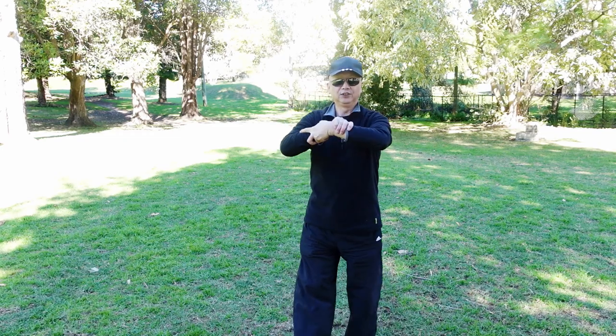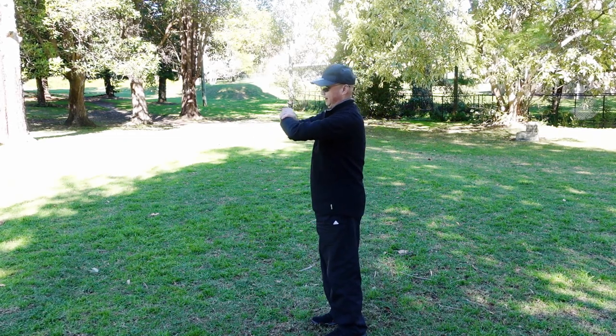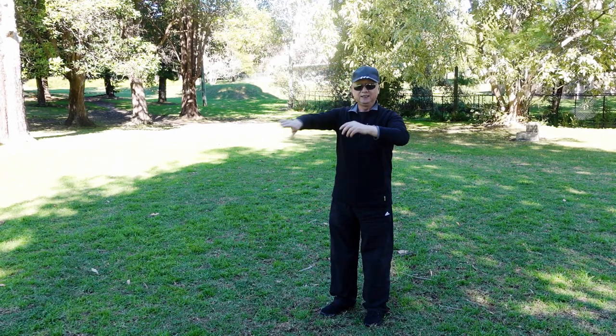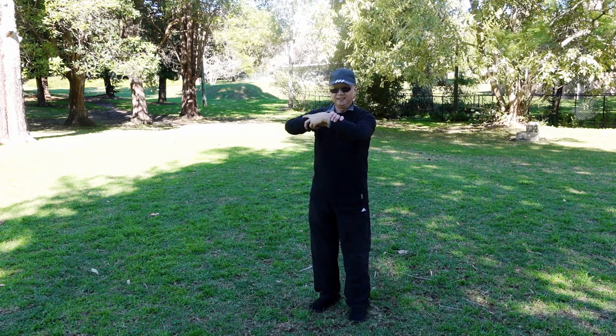Two, three, four, five, six, seven, eight, nine, ten. Other side.